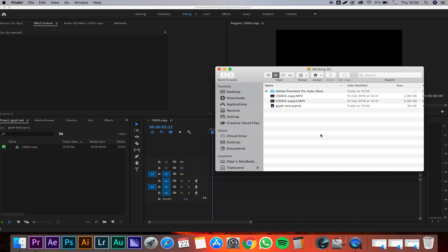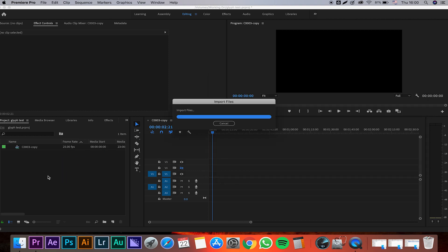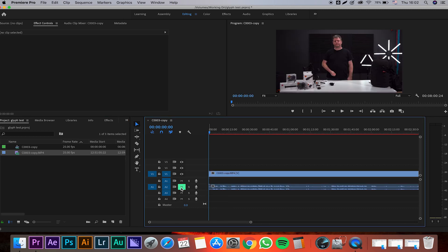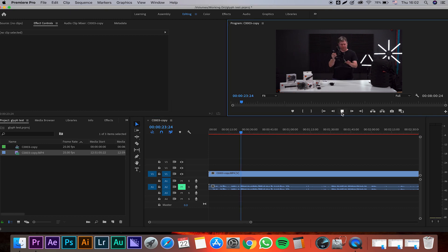The last thing I want to do is try to edit using the Glyph, and these are 4K files recorded with an A7 III. Let's see how it works — I'm going to drag a file into the project and mute this. Yes, I can definitely see myself working with this as an editing drive. It's doing a 4K stream no problem. That was nice.